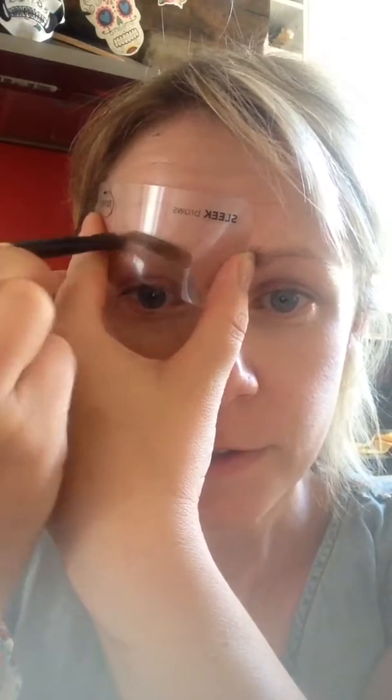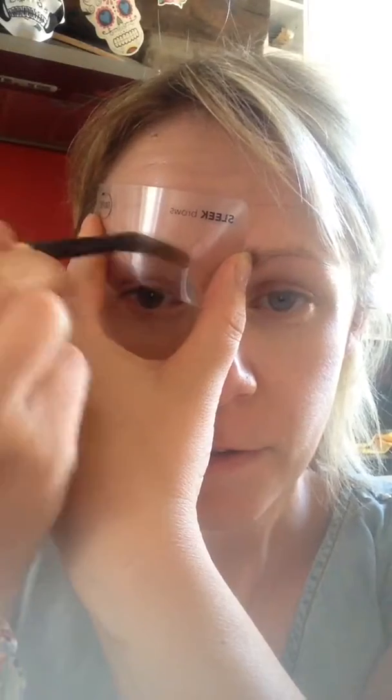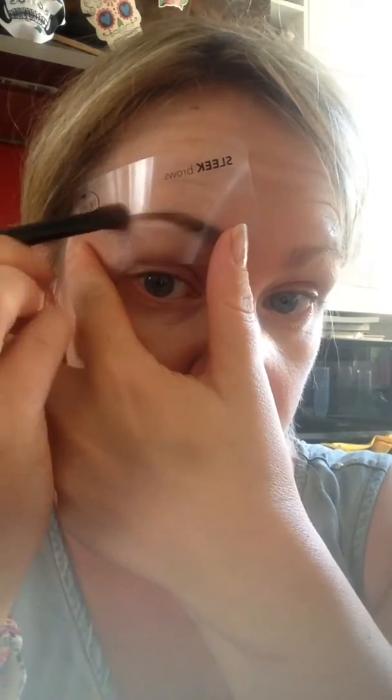So this is how you would use an eyebrow stencil. You place this stencil over your eyebrows and literally just fill in. You can move it into position because I find they don't fit mine particularly well, but they're a great guideline so you can just move it into position to do the rest.